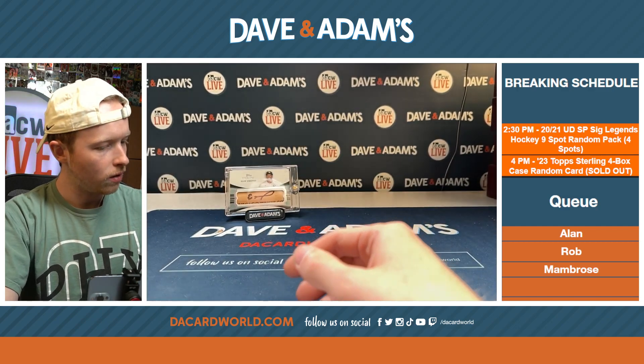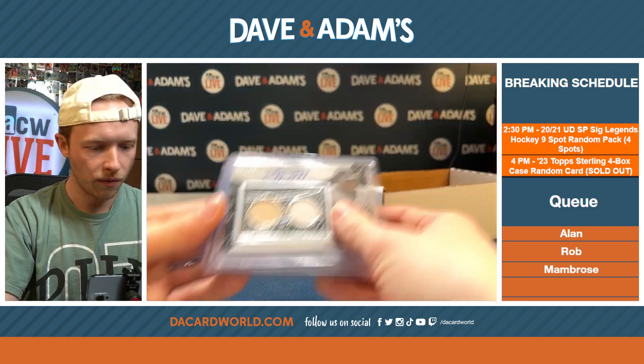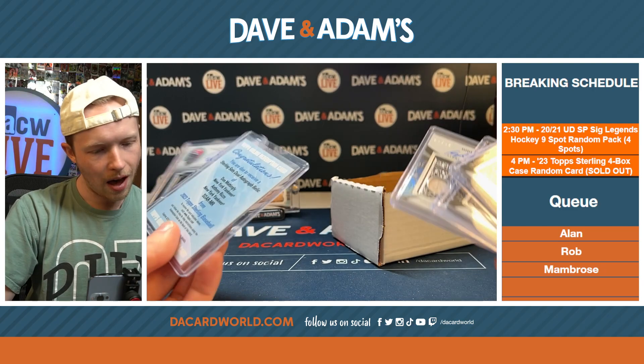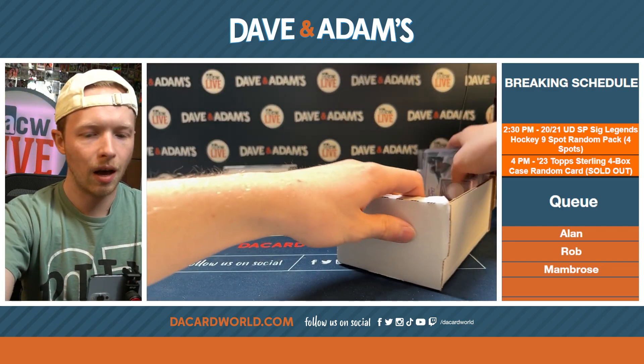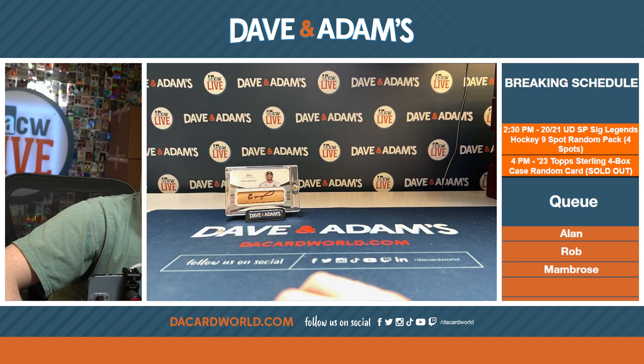Chipper Jones, Frank Thomas, Mike Piazza, Hideki Matsui, Mattingly and Rizzo redemption, and Barry Larkin. I'm going to enter this last one into the spreadsheet — little Randy Johnson out of five.